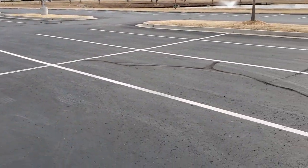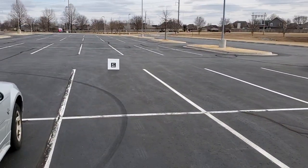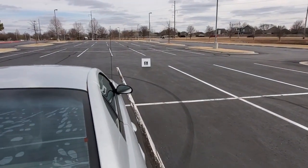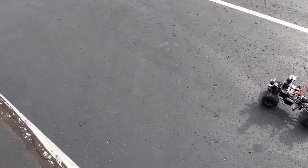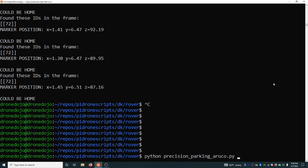We are out in the field. We're going to test that precision parking script. We're running this script at 720p. With the Jetson Nano on there, you can run it even at 1080p, but I ran the calibration at 720p, so that's what we're going to do here. I'm going to get on the computer, and I am already SSH'd in.